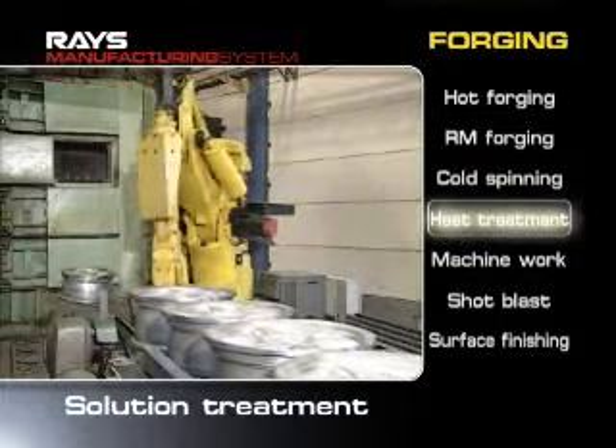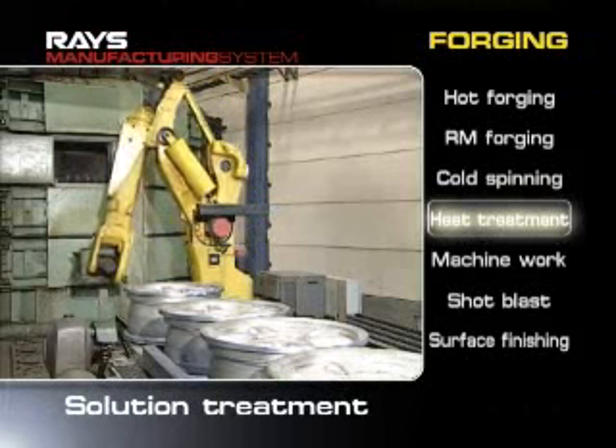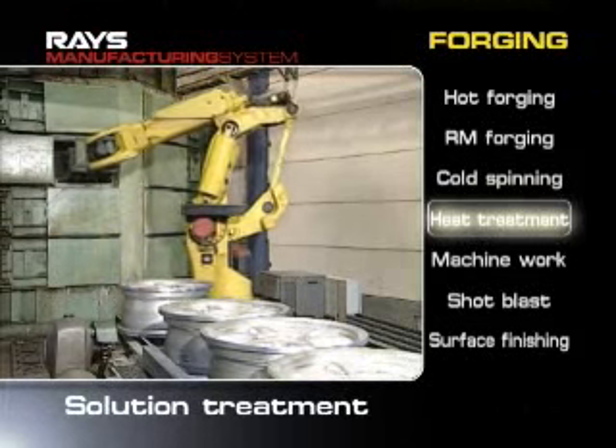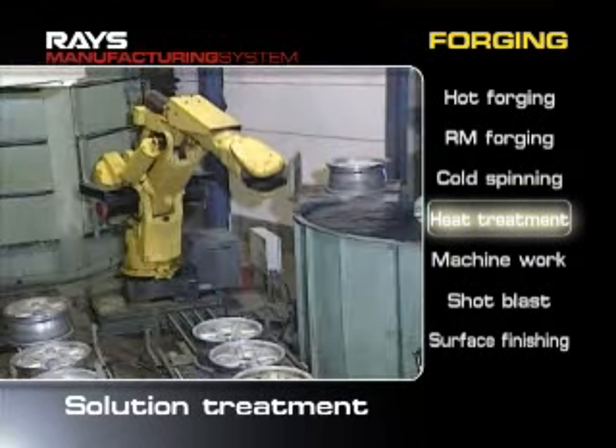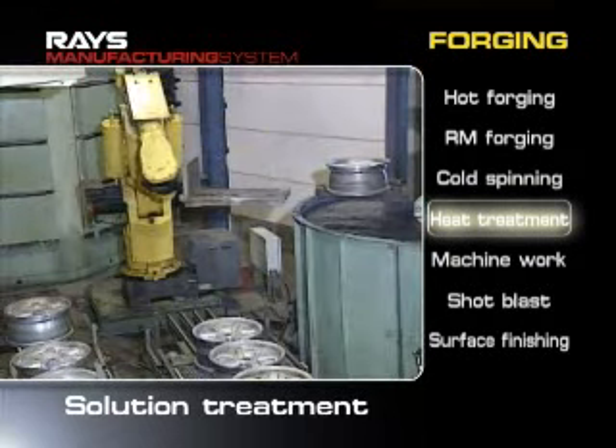This is solution heat treatment. Aluminum alloy is rapidly heated and melted with ultra high speed heating type thermal treatment equipment. Then the alloy is cooled down immediately and fixed to form a strong structure.